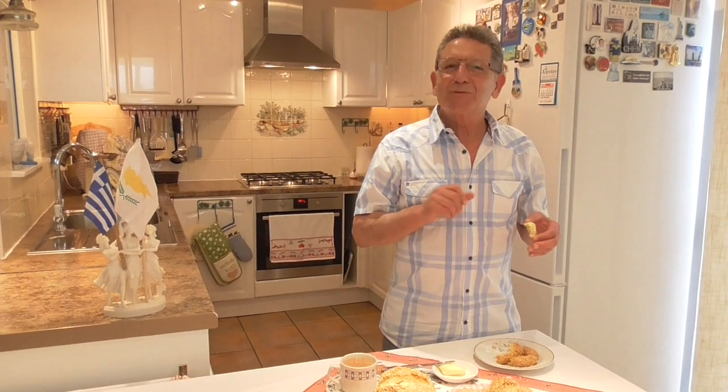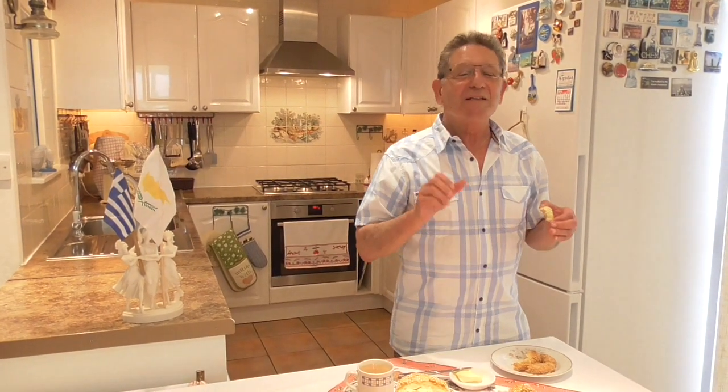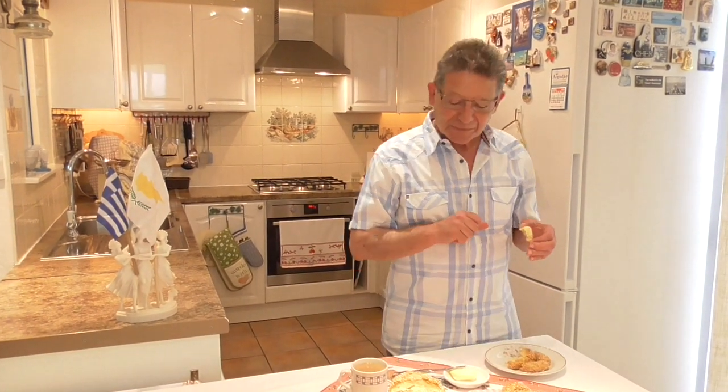Wow, this is out of this world. I wish you were here, ladies and gentlemen, so I can share my Easter bread with you. It's absolutely delicious. And this bread goes so well with a nice English cup of tea.